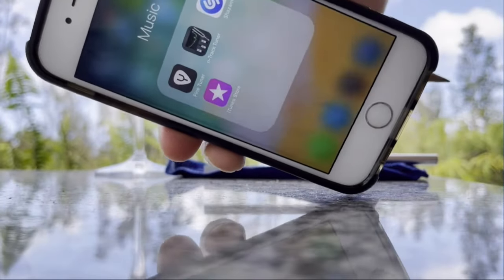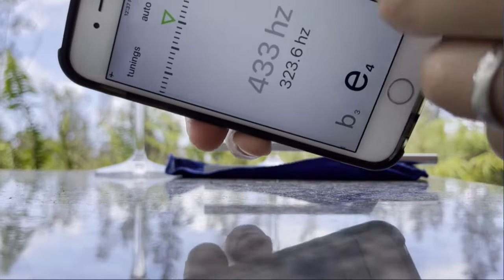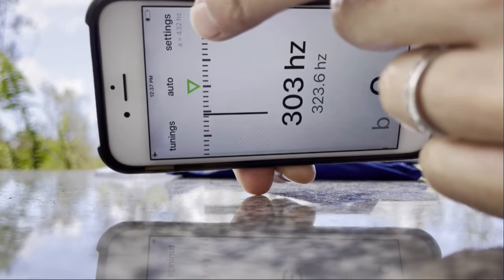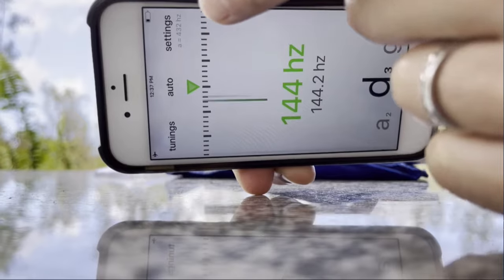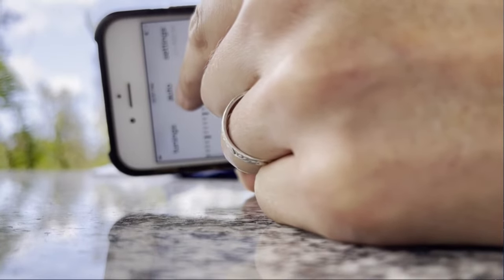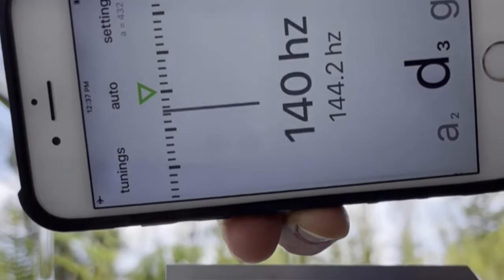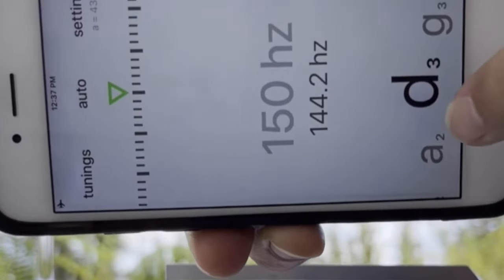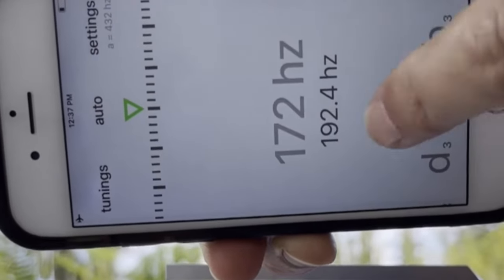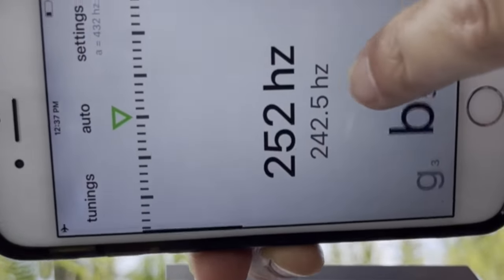We're going to open it up. In the settings, you can actually set your A to 432 Hz, which is pretty nice. I set it to auto for this particular experiment, so that way it's just going to allocate which note the frequency belongs to. As you can see, as I'm speaking, it's actually picking up my frequencies and allocating which notes and frequencies I'm producing with my vocals.